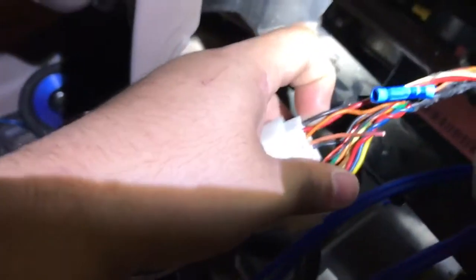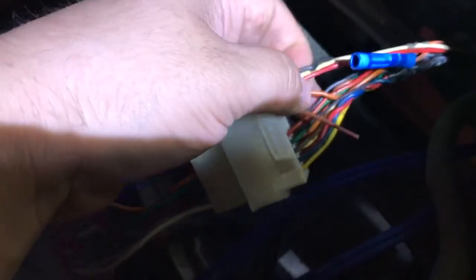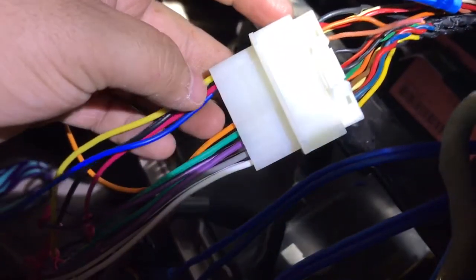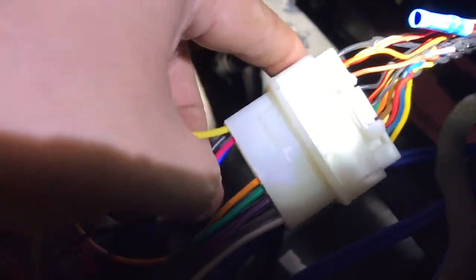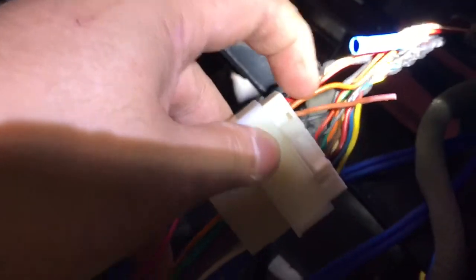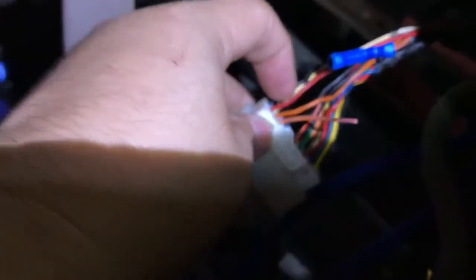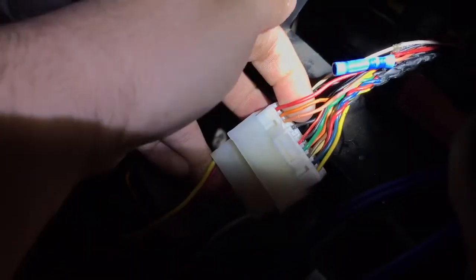So I'm making this quick video. Looking at this harness, the power and ACC are the top two wires — if you can see it clearly. And on this wiring harness, there are actually three on the top.